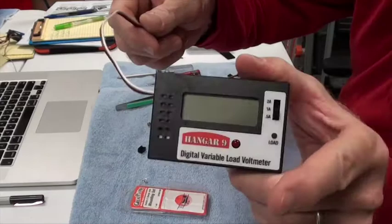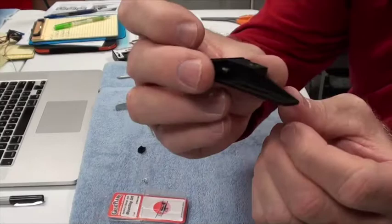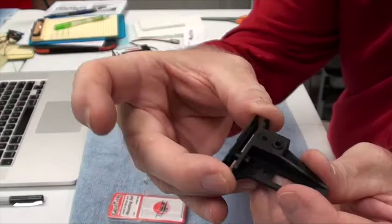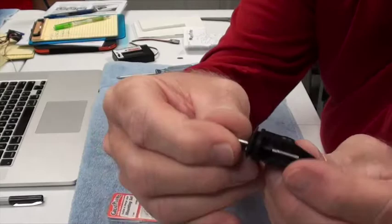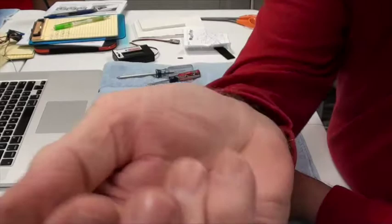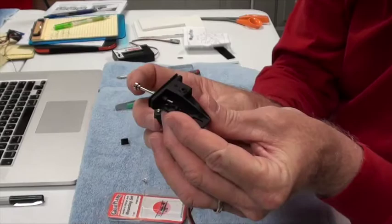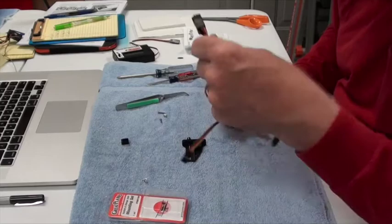I'll be checking the voltage with my Hangar Nine voltage checker. The mounting set comes with a bunch of parts — this black bracket and this little piece here will sit on the outside of the airplane and hold it from the outside. Inside, there'll be a little push rod attached to this little black piece that will move the switch back and forth.